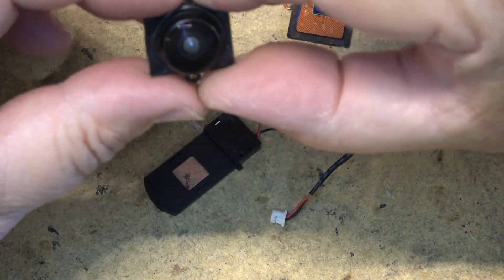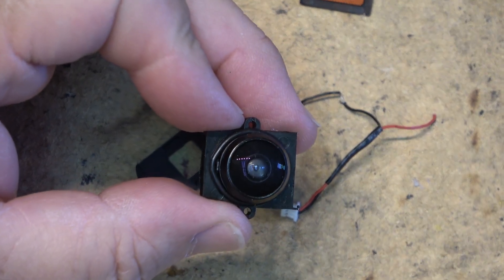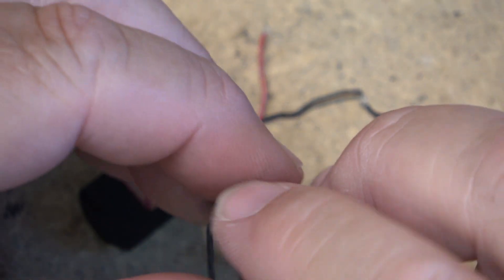That lens also still does look kind of foggy. It sure looks like there's moisture inside that lens.